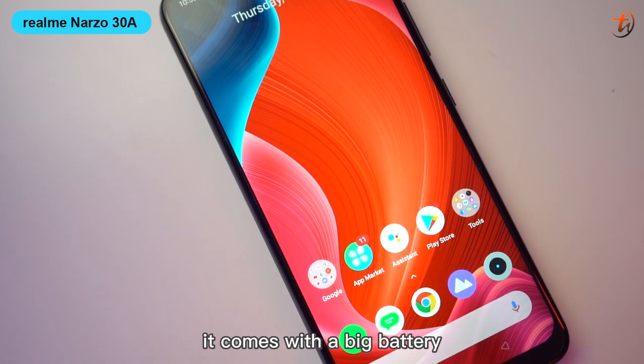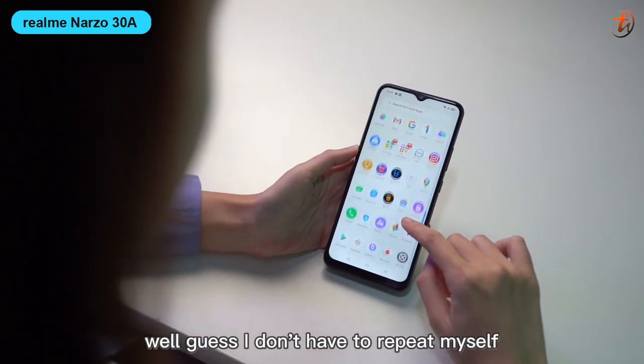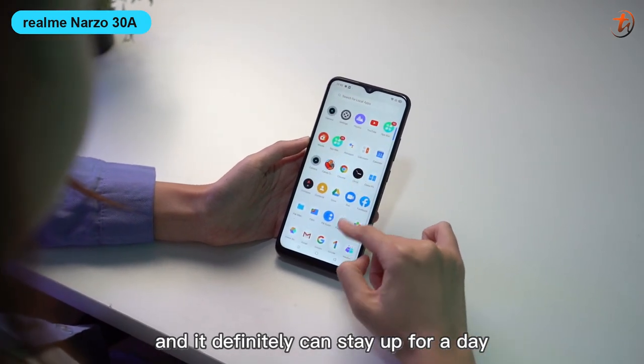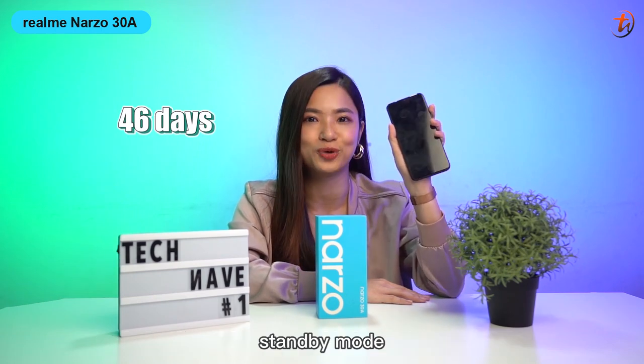It comes with a big battery, and you can even share the battery with someone nearby because it supports reverse charging. It packs a huge battery so it can definitely last a full day for normal usage, and it can last up to 46 days in super long standby mode.